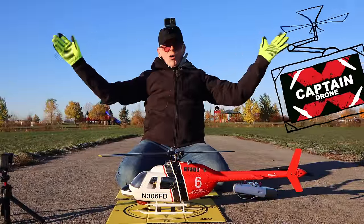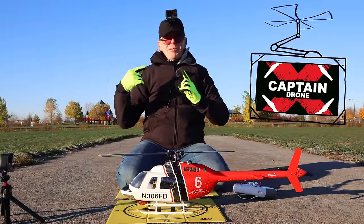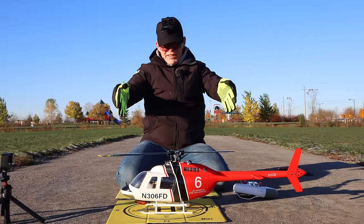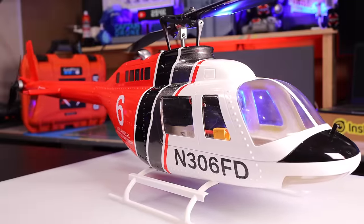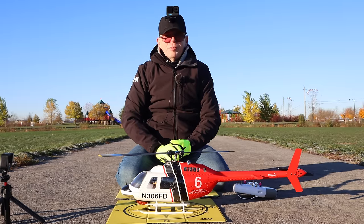Hey everyone, welcome on this cold cold morning to the Captain Drone YouTube channel. My name is Steve, I am a drone pilot, which essentially means I can fly unmanned objects in the air like this thing I'm pointing at. This is the Bell 206 Heli, and it's an RC heli made out of fiberglass and apparently it flies beautifully.